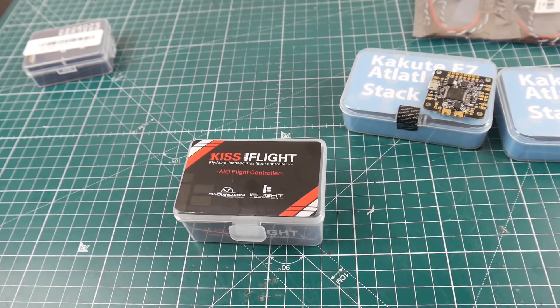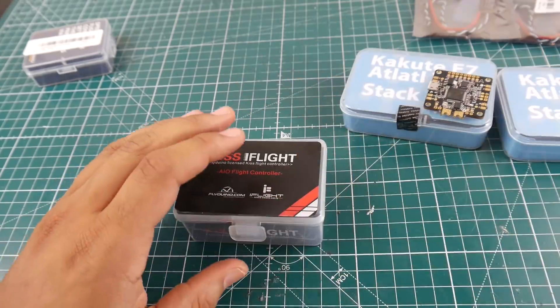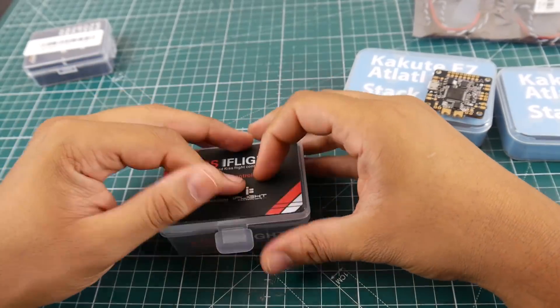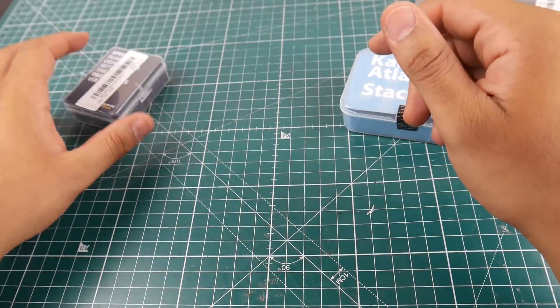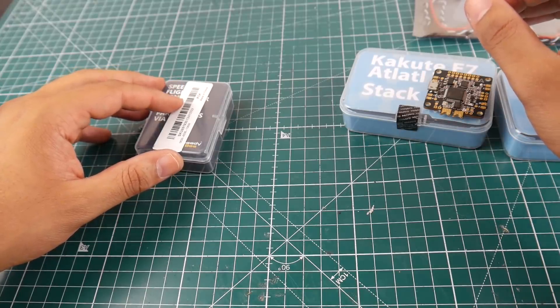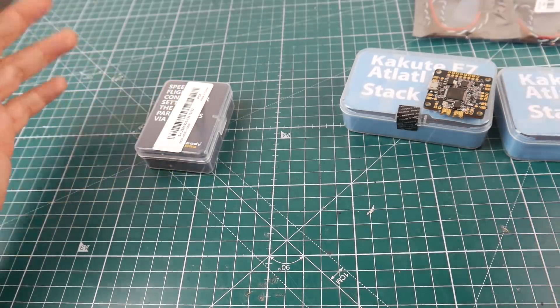I really need to look into Kiss — I have no idea about it. I don't even know if it runs DShot or all these things, so we're going to have to figure that out. Probably it's in the manual somewhere, but I really didn't check into it. We're going to do a separate video for each of these.